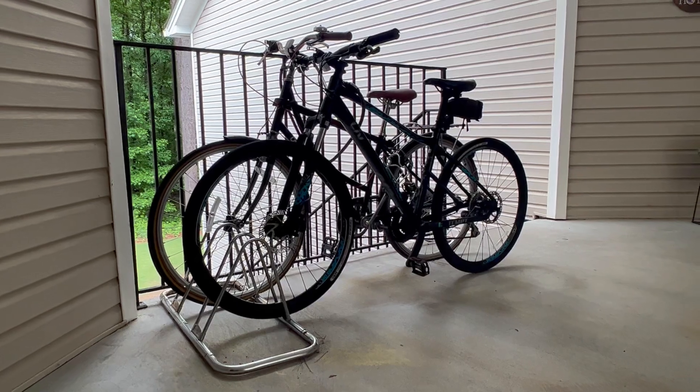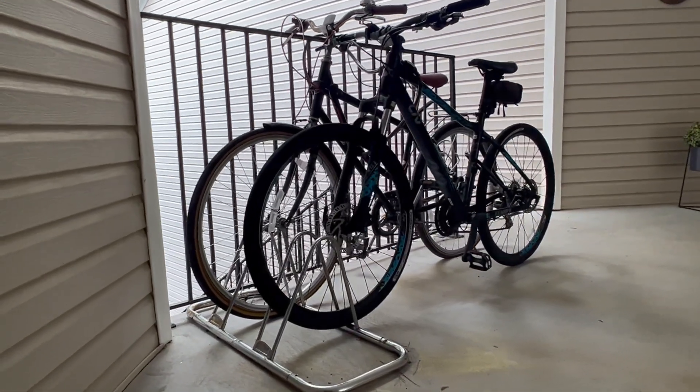It's nice and compact, it was easy to put together, and I've had it out here for a few years, so it works well.